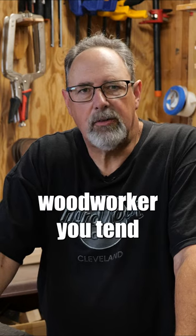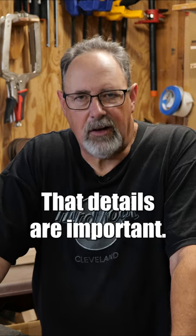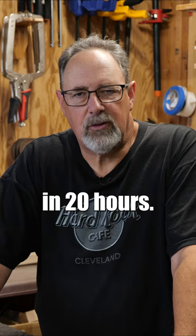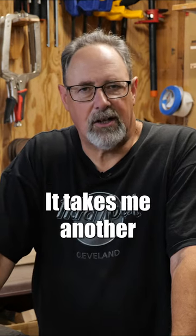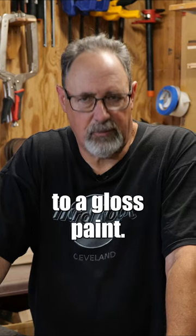As an advanced woodworker, you tend to learn the detail — and the details are important. I can build a guitar from scratch in 20 hours, or I can build a guitar from scratch in 40 hours. It takes me another 120 hours to finish a guitar to a gloss paint.